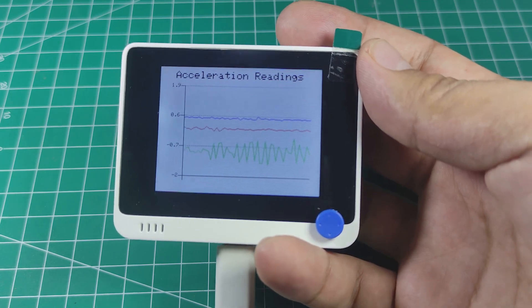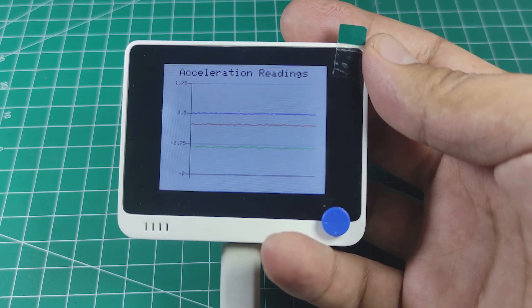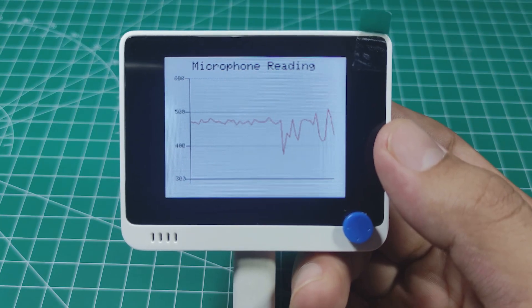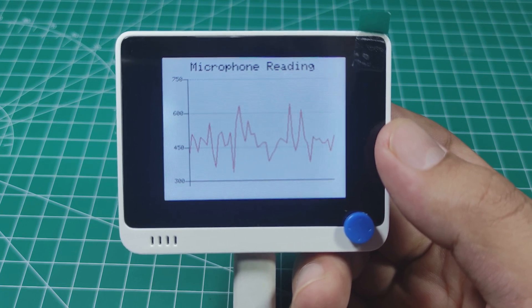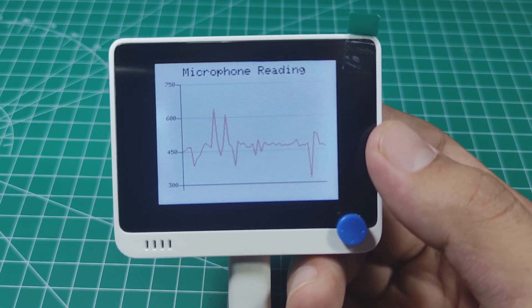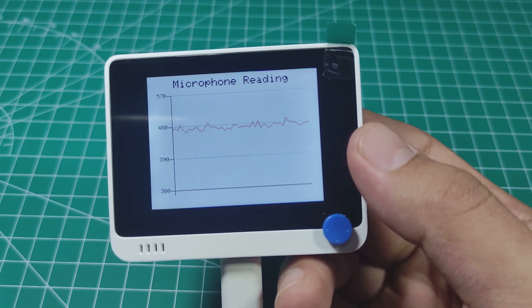Then I tried the built-in microphone and displayed the microphone signal on a line chart — saying 'Hello, I am from miliohm.com YouTube channel, how are you today?' Let's also hear the Wio Terminal play a sound using the buzzer.